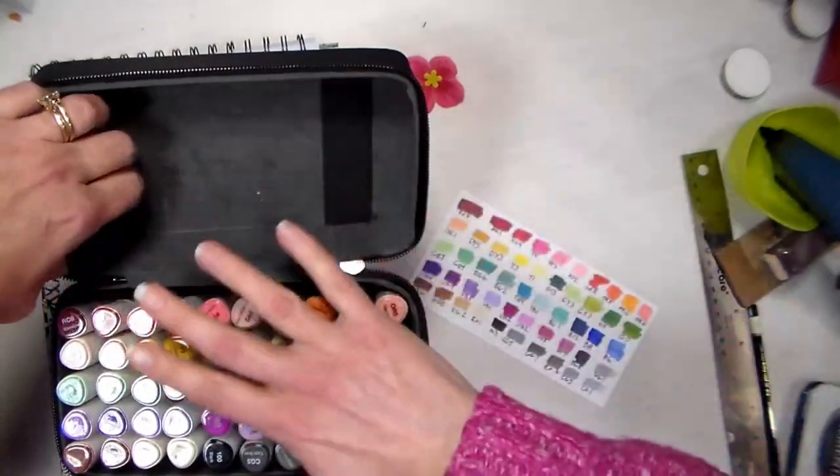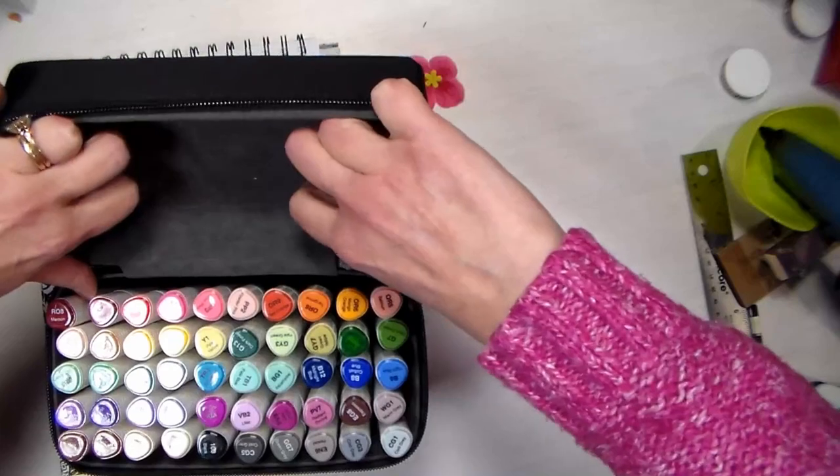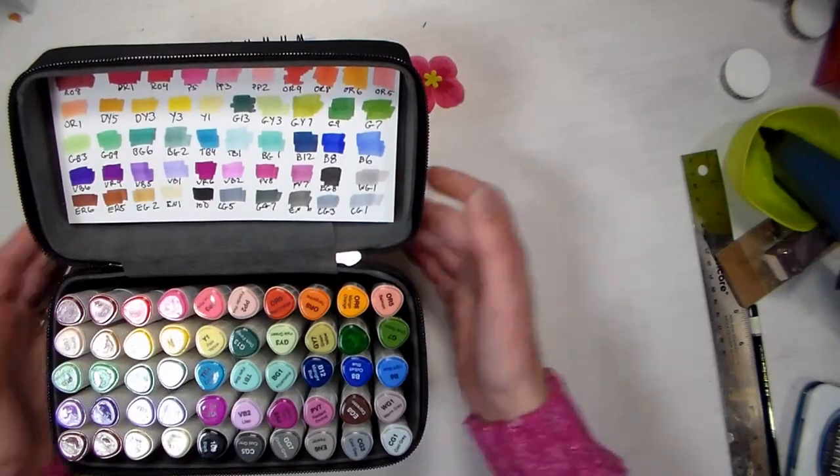There are a couple little straps that come with the case, so if you want to put like a couple pens or something in there you could, or you could trim your swatch down a little bit to go under those straps, but I just set it in there so I can see it while I'm coloring.